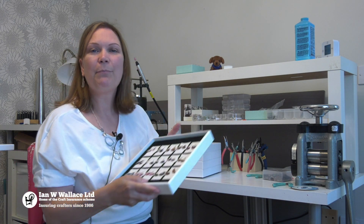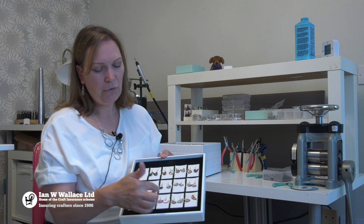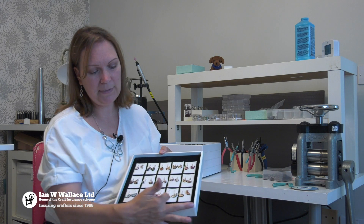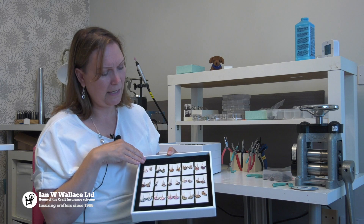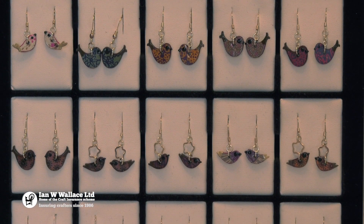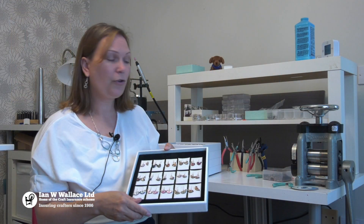My name is Amanda Cope and I'm a designer maker and I make all of my own products from beginning to end. I make a lot of birds but I do lots of different animals like cats, dogs, and hares. I take a piece of wood, put a piece of paper on it, and then paint the eyes, beaks, and tails. I started to design my own patterns but still kept true, glazed them, and hand-painted them, and they're all made with sterling silver.